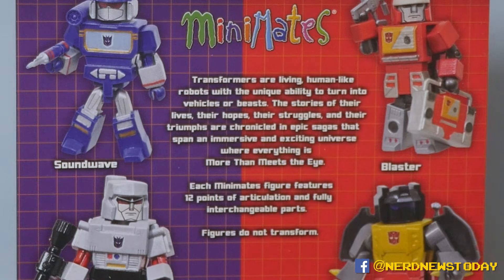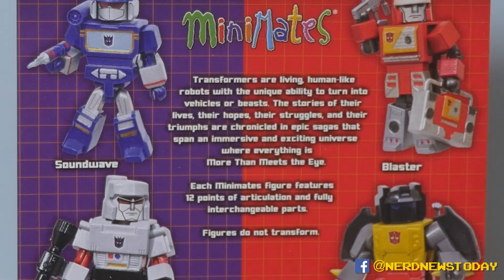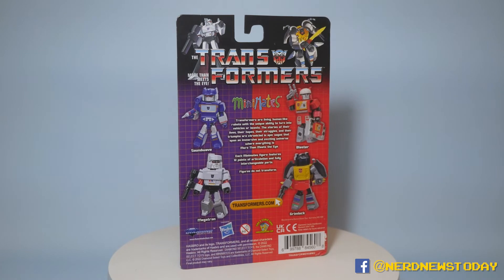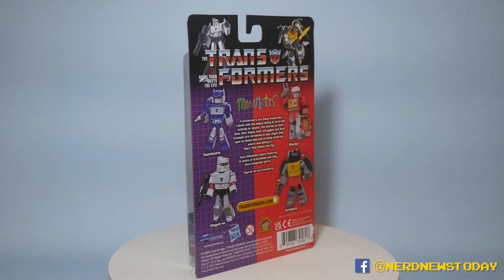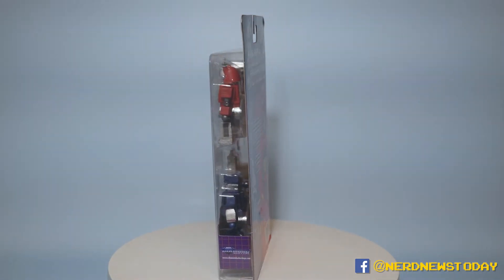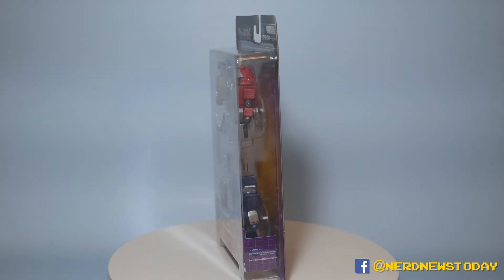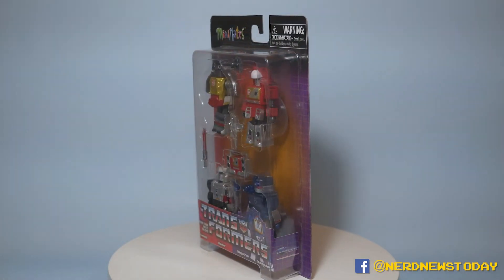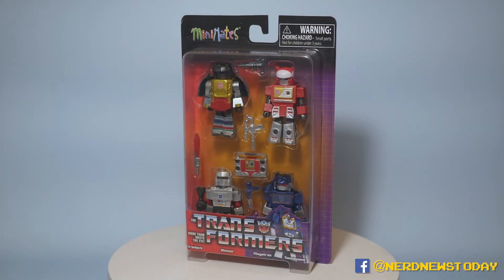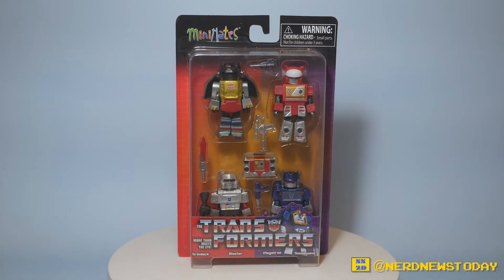On the back we've got some classic Transformers art with Megatron and Grimlock, images of all the characters, and a short little bio about what a Transformer is. It tells us we have 12 points of articulation as well as interchangeable parts, which is a really fun thing about Minimates — all the pieces are swappable. I'm not a mint-on-card collector, so we're going to go ahead and take these Minimates out of the packaging and get a closer look at them.